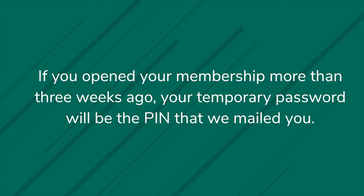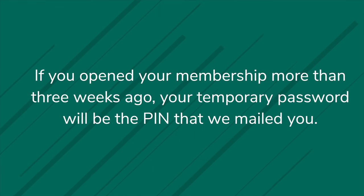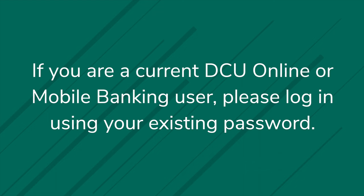If you opened your membership more than three weeks ago, your temporary password will be the PIN that we mailed you. If you are a current DCU online or mobile banking user, please log in using your existing password.